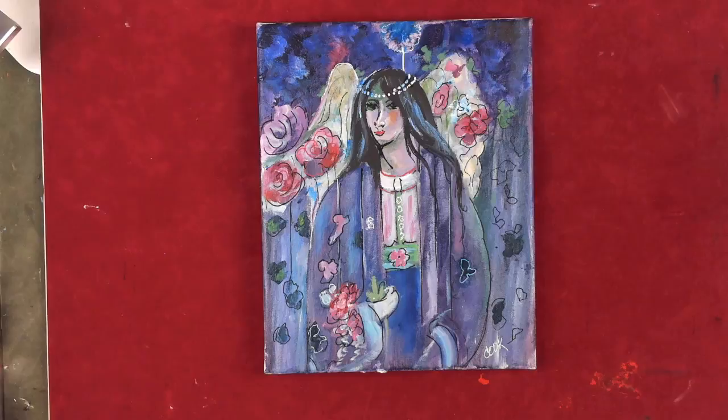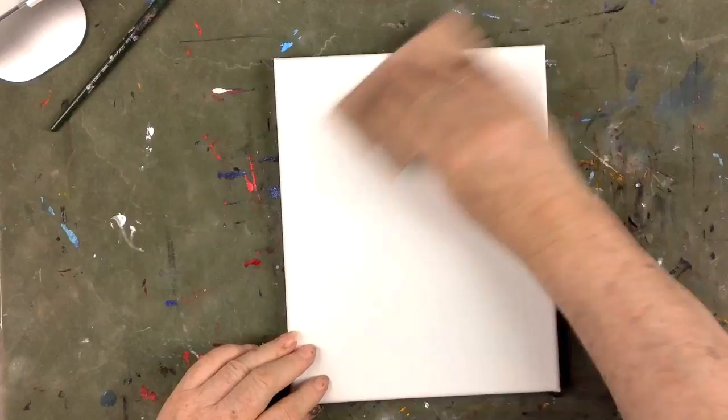The original painting was done in 1897. The artist's name was Charles Rennie Mackintosh, and this is called Fairyland.